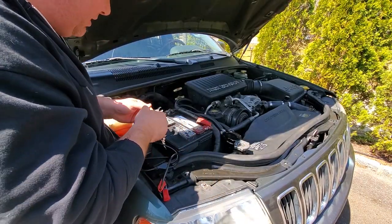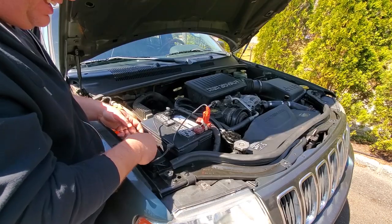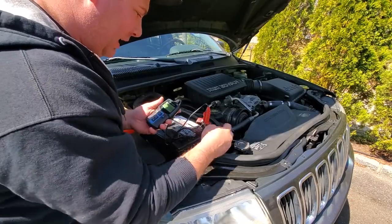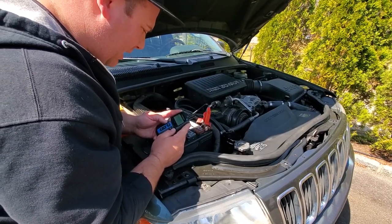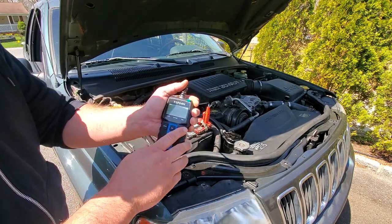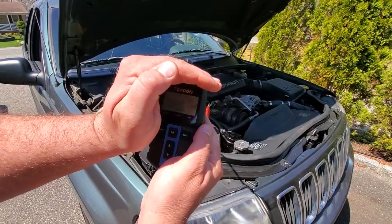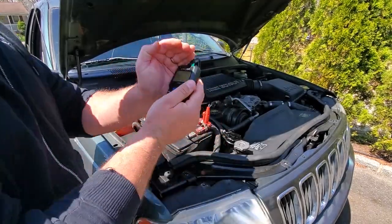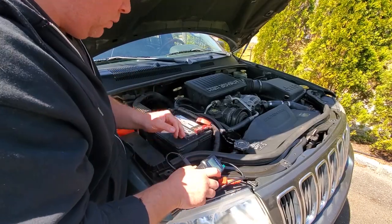I just drove about 25 to 30 miles, ran some errands, went to Home Depot and AutoZone where I picked up some battery lugs — so this project got a little deeper. Now I'm curious to see how this battery is doing. In just a few short hours the health dropped down to four percent. It says 'replace,' the bad LED is illuminated. I think this battery is shot.